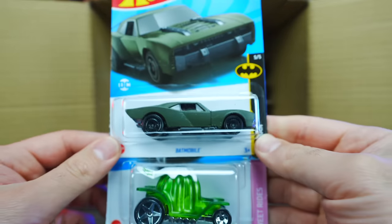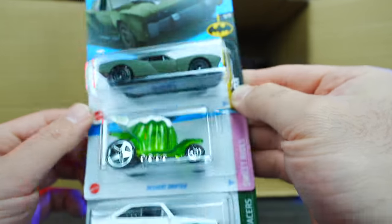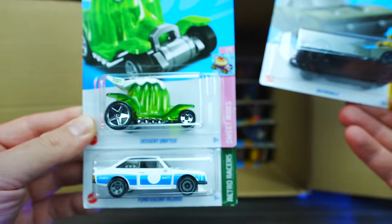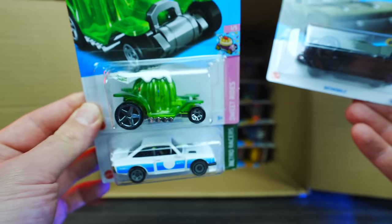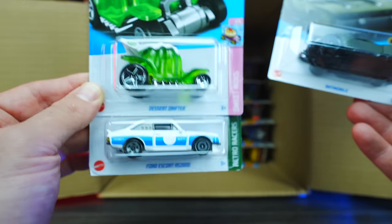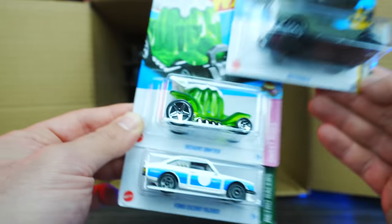Starting the bottom half — we've got the Batmobile, the Dessert Drifter with some sort of dessert theme on it, and another Ford Escort RS2000. Moving up top, we've got the 87 Ford Sierra Cosworth in a new red color, and another Ford Escort RS2000.